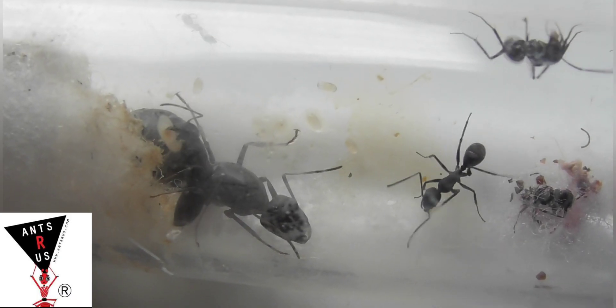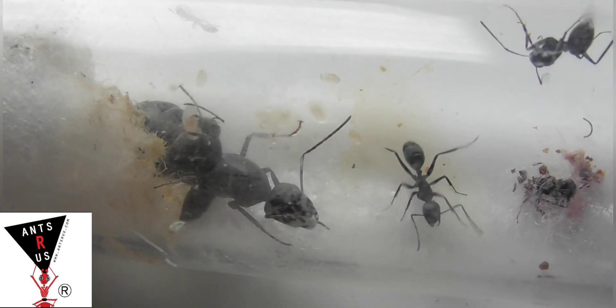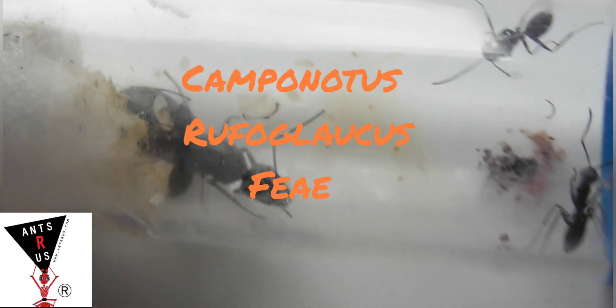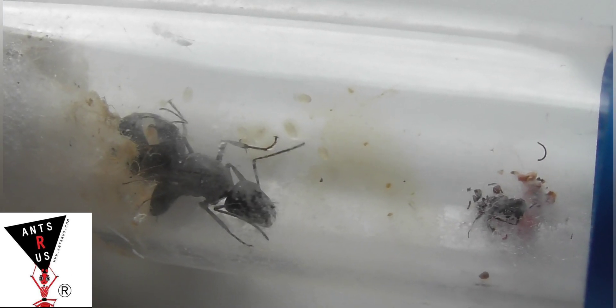Hello everyone, Callum here from KB Ants and welcome back to yet another video. In today's video I'm going to be showing you the colony that Ants R Us kindly sent me. Today's colony will be Camponotus Rufoglorcus, and at the moment I'm currently moving them into a bamboo test tube as you can see.